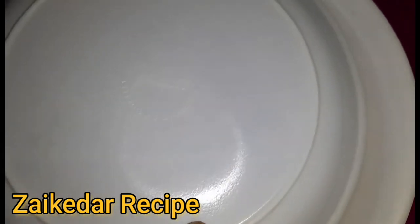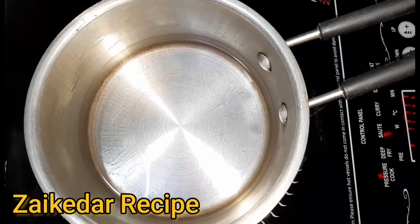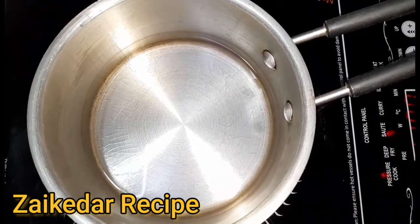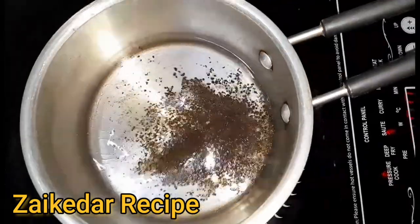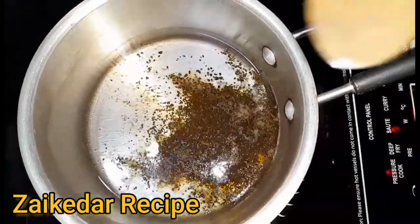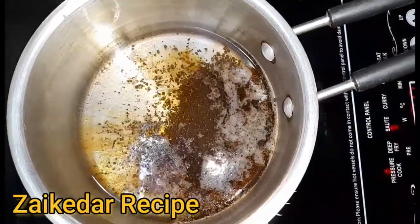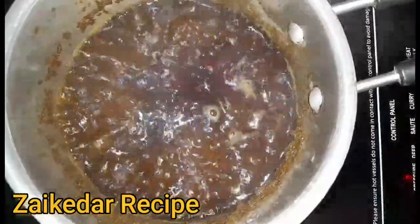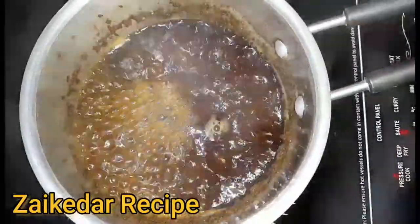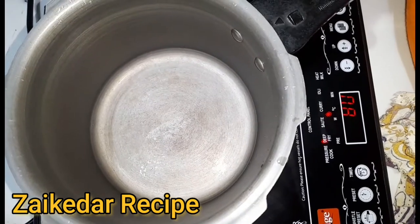Now we are going to put it in the pot and set it up. I will add 1 glass of water. Now I will put 2 chai patti in the pot. I will give it 1 glass of water and add salt.